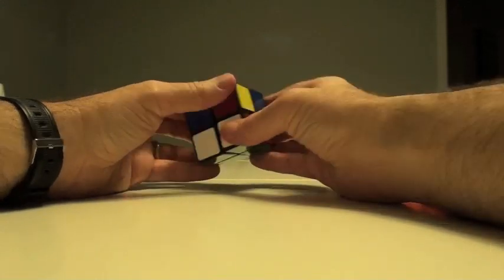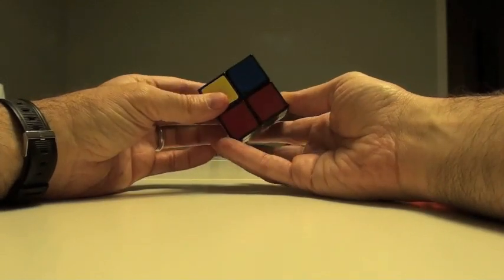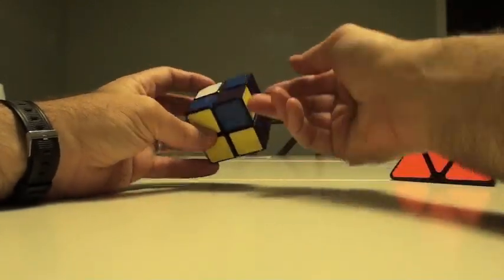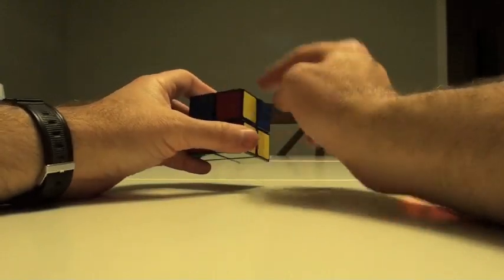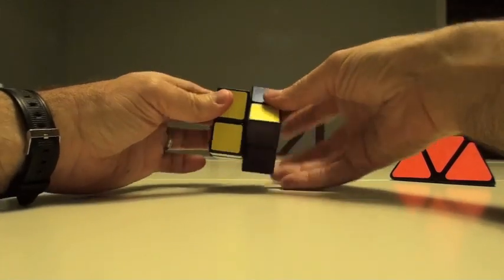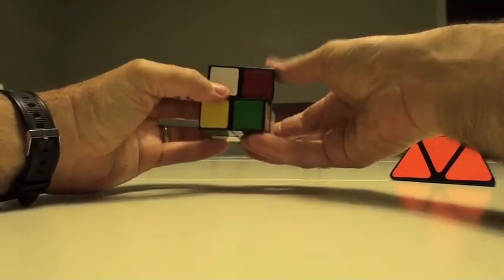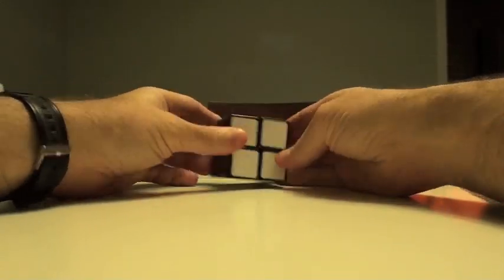Upon doing that, you usually have to kind of turn this back into position. When you do that, that should have effectively rotated those centers — swapped those centers. So everything should be in: this is in, this is in, this is in, this is in. Then it's just a matter of rolling that back. So the simple stuff — again, I'm not a speedcuber — but this is exactly the technique that's used to solve this.